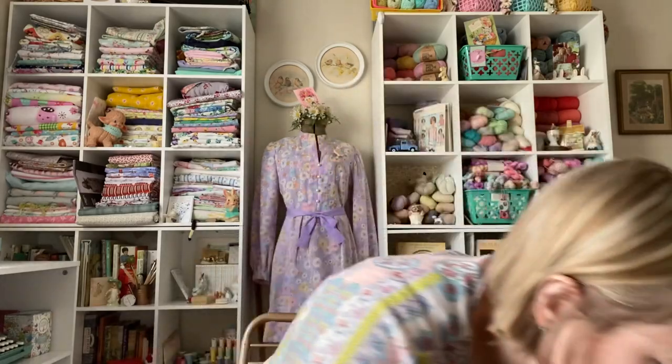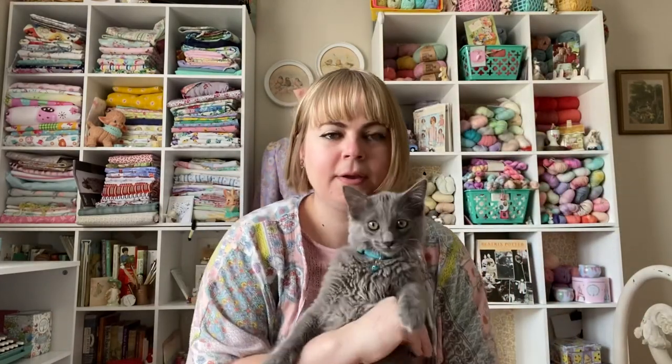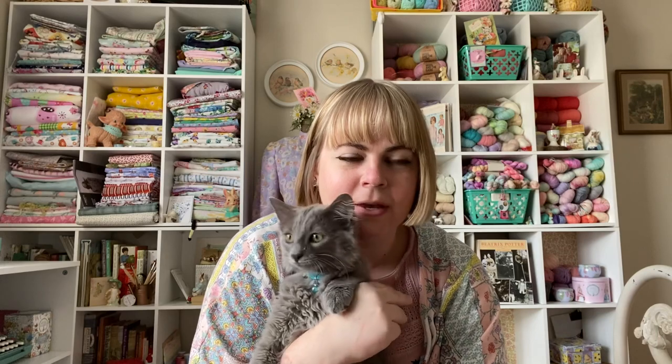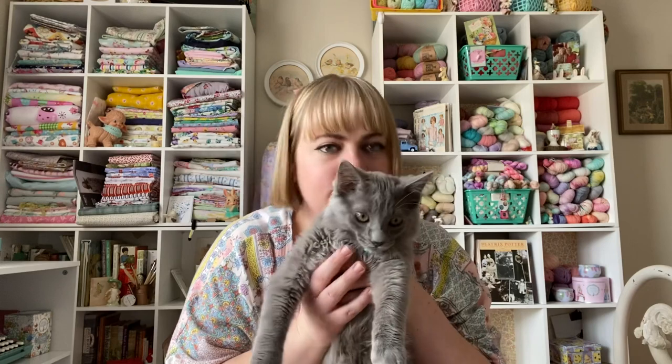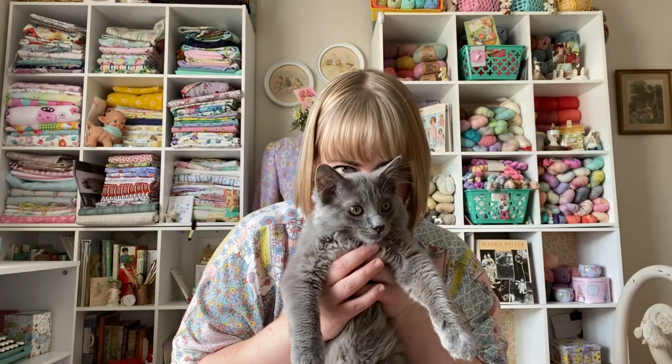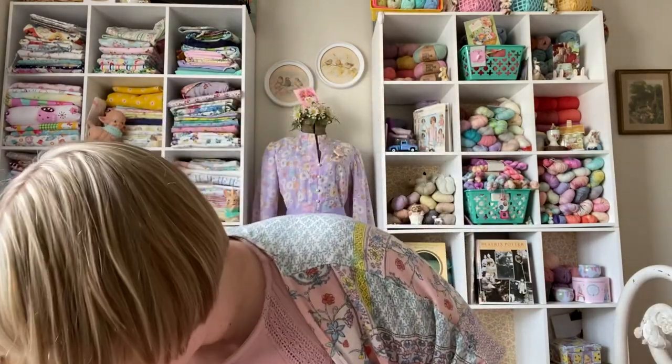Hello — Alfie's coming to say hi. Do you want to say hi to the people? He'd rather play with my yarn. Here's Alfie — say hi, people! He's getting so big. He had a bath last night so he smells really nice.